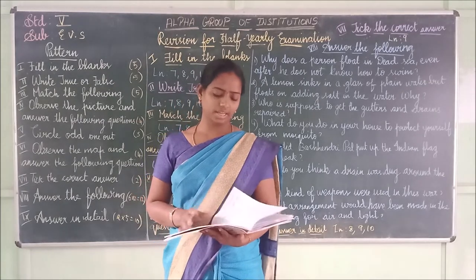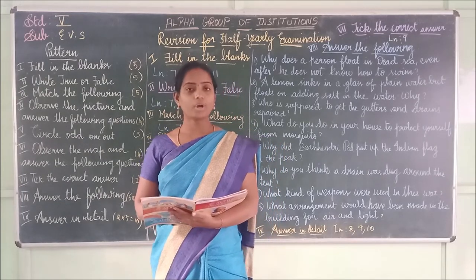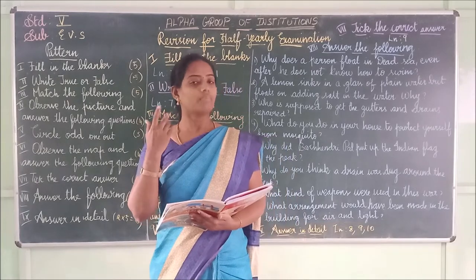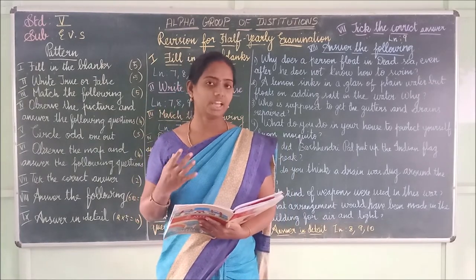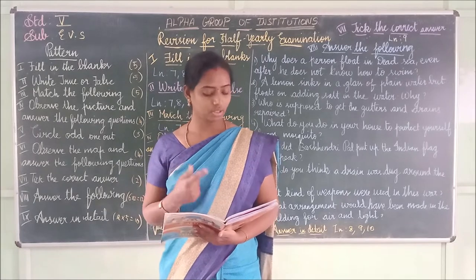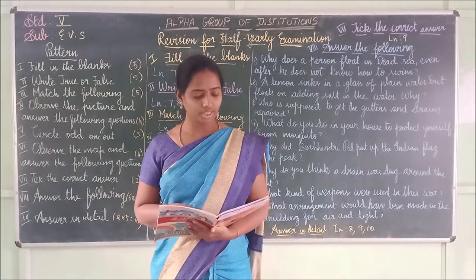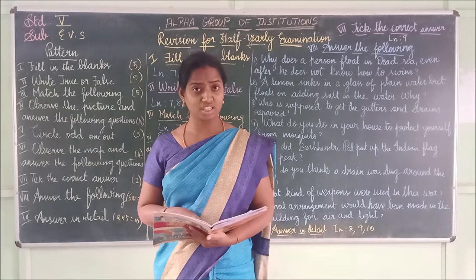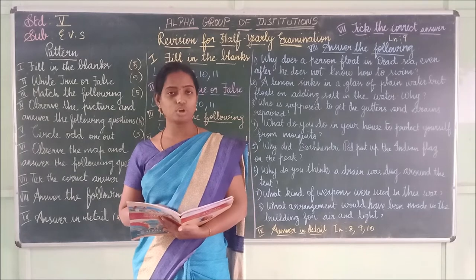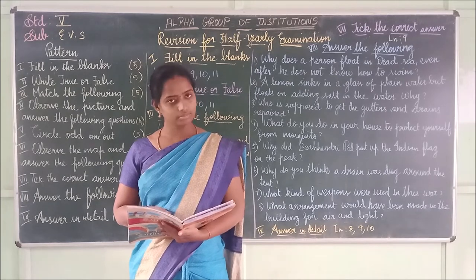Lesson 11 — 'Sunita in Space' — true or false. First one: In space, the hair is not in the downward position because there is no gravity — it is true. Second one: It is easy to recognize a particular country or city on a globe — it is false, it is actually difficult. Third one: Boundary limitations are created by humans — it is true.